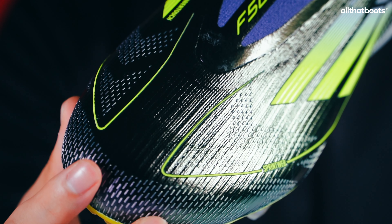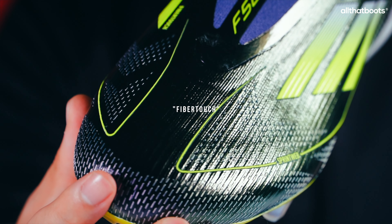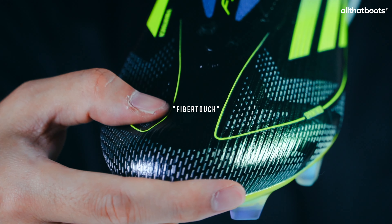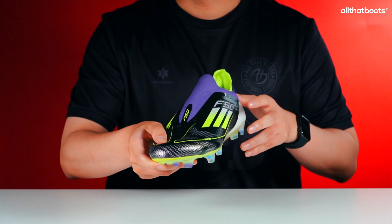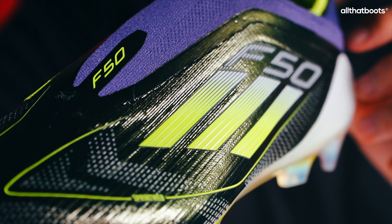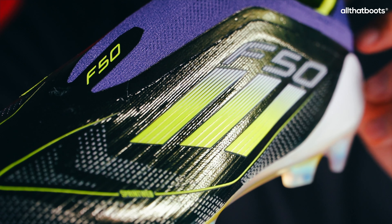The upper is made from a synthetic, ultra-lightweight fibre touch material. It feels firm and a bit rigid to the touch, and seems stiffer than the upper of the X Crazy Fast. The Fast Reborn version features a purple coating over the entire upper, which might contribute to the firmer feel.